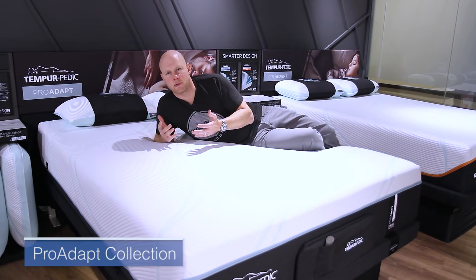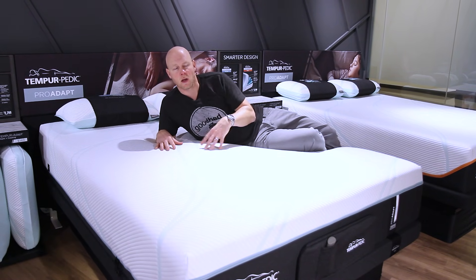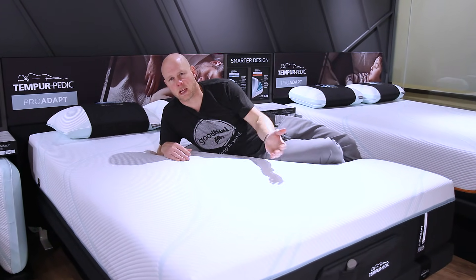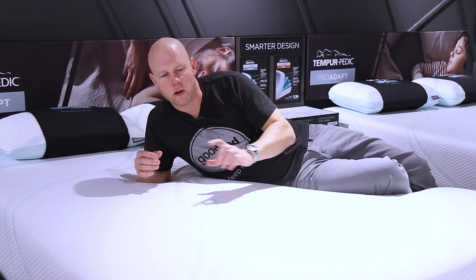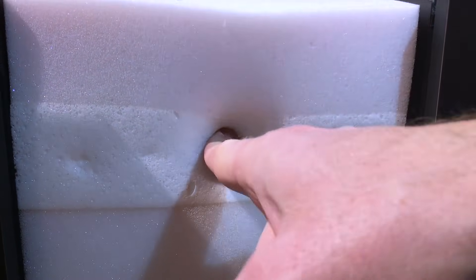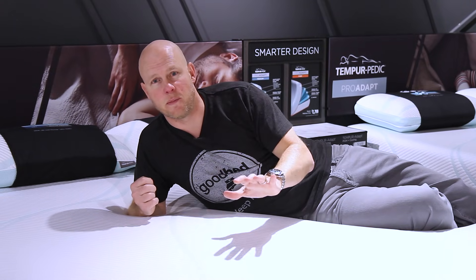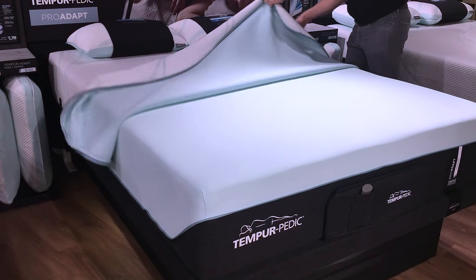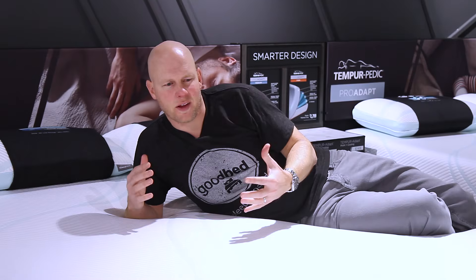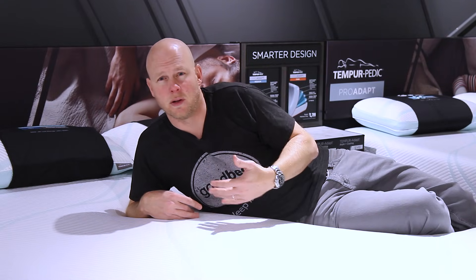So now we've moved up to the Pro Adapt collection, which has four models, all of which are $2,799 in a queen size. There are really three key benefits when you step up to the Pro Adapt options. The first and foremost is that all of these models feature a brand new Tempur material called Tempur APR, which stands for Advanced Pressure Relief. The second benefit is that all models in the Pro Adapt line have a removable cover. And the third benefit is that you have a greater choice of feels available to you in this line.